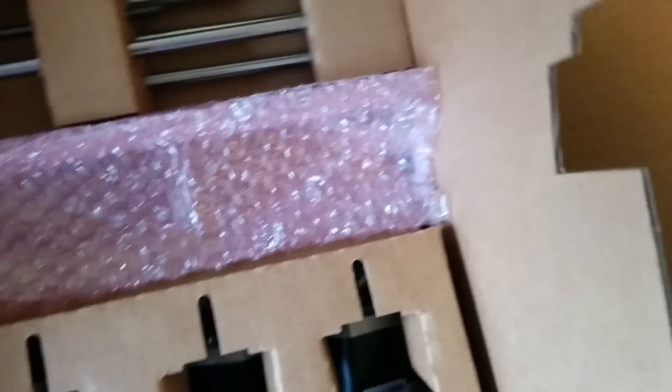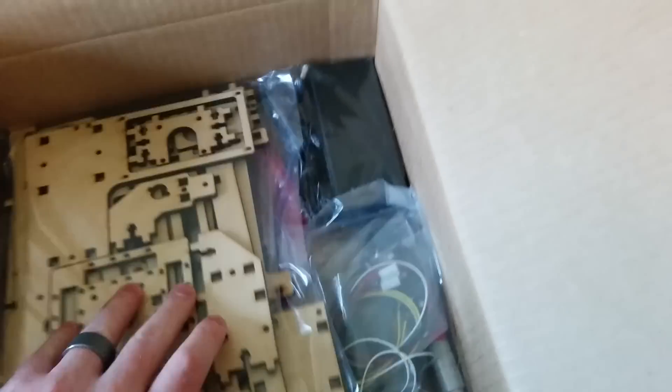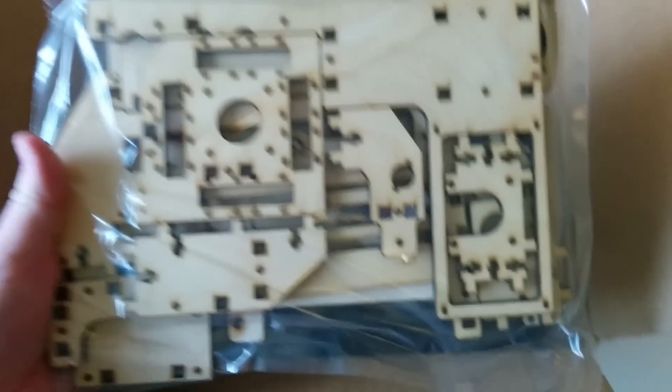Alright, so in here we got some more goodies. This is the frame — they've laser cut this out. Laser cutters are pretty cool; I wish I could have a laser cutter, but I think I'd rather have a 3D printer.